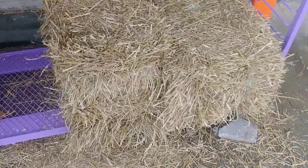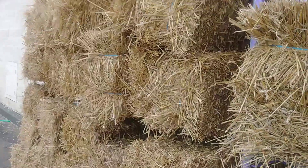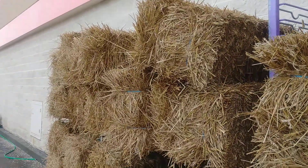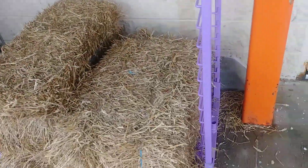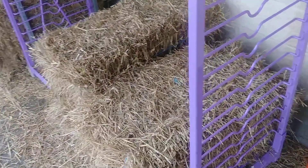I'm down here at Home Depot looking at the straw bales — you can see they have some over here. This one I'm going to use to plant my tomatoes and potatoes this year. It's kind of pricey; there's a bale here, you can see — there's two bales there — you pick out which one suits you.